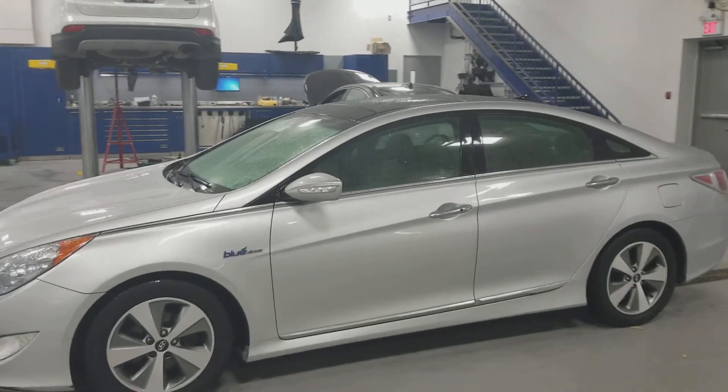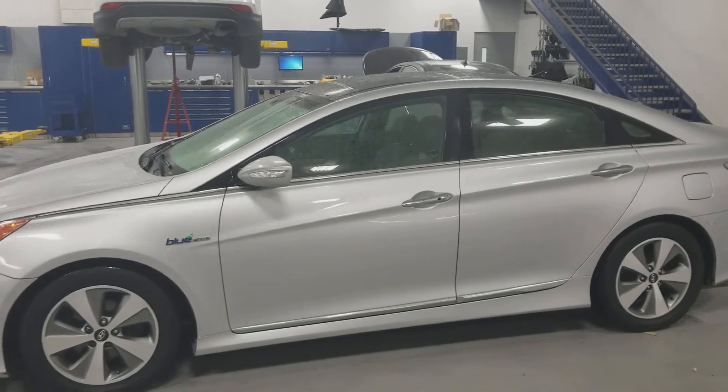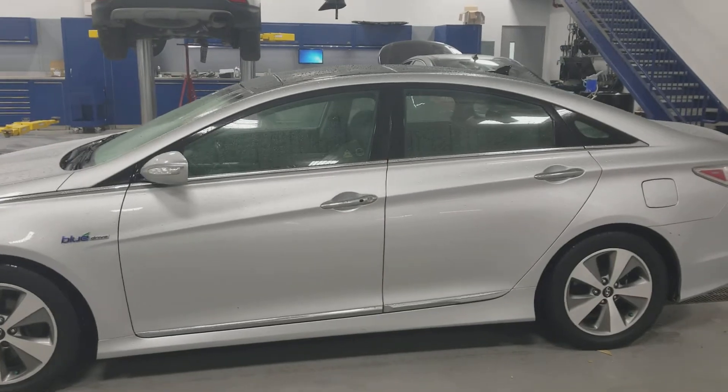Hey Mahmood, it's Ben from River City. I just wanted to give you a quick sneak peek on that Sonata Hybrid you inquired about.